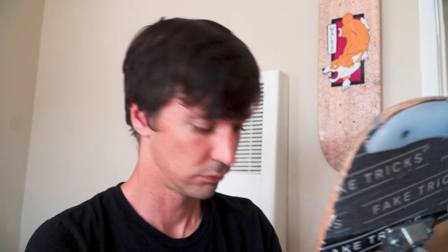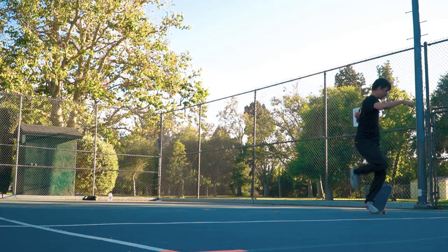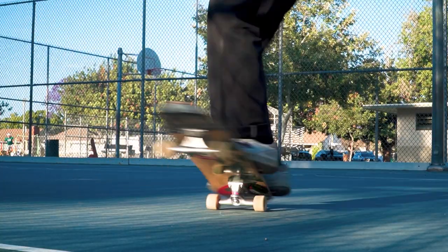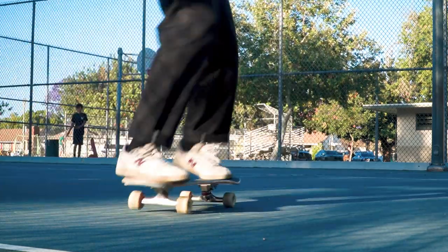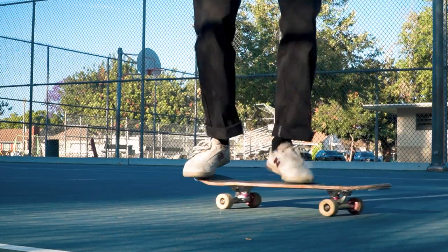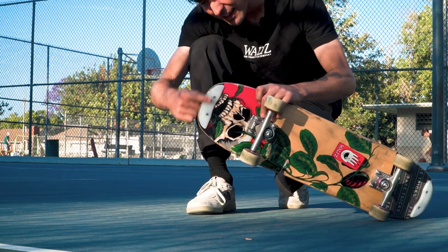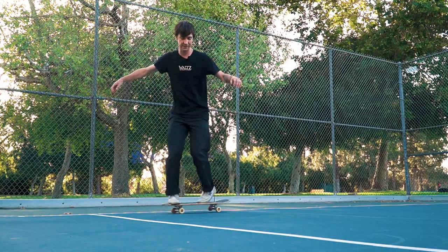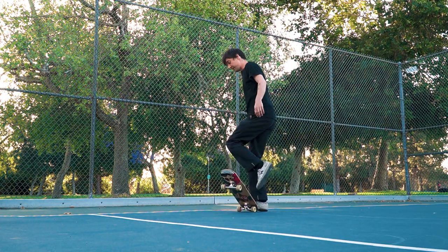Freestyle skating involves a lot of tricks where you skid your tail, which can wear out a board pretty quickly. Things like spacewalks, all kinds of different footwork tricks, and tricks where you're popping your tail all wear out that edge of the tail and cause razor tail. Having skid plates can prevent razor tail because obviously you're skidding on the skid plate and not the wood of the board.